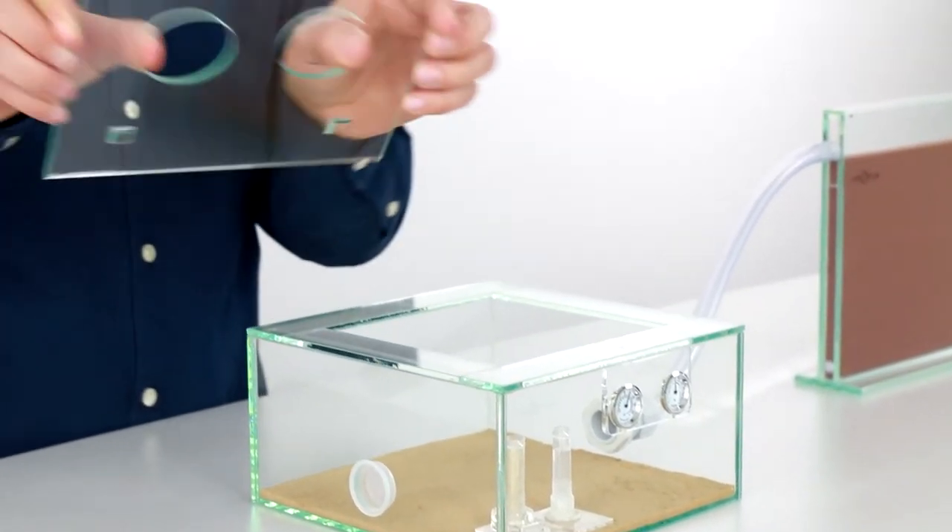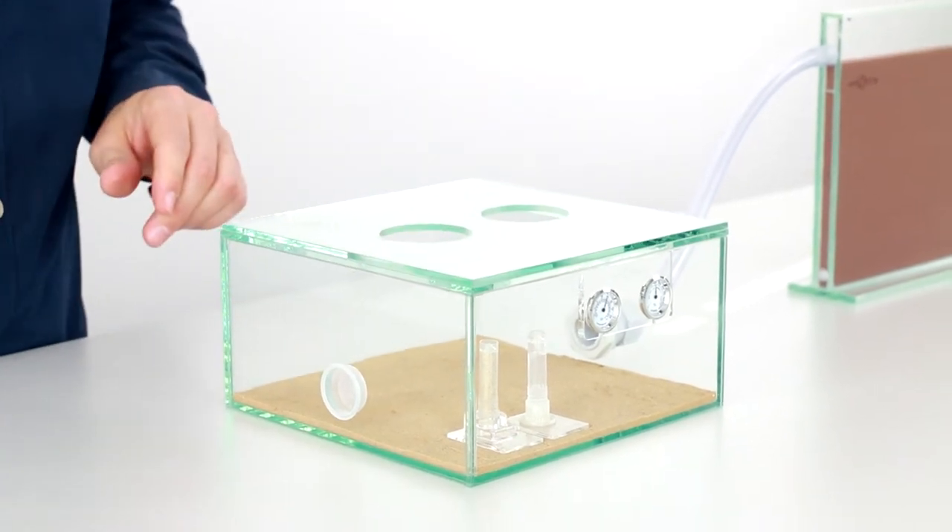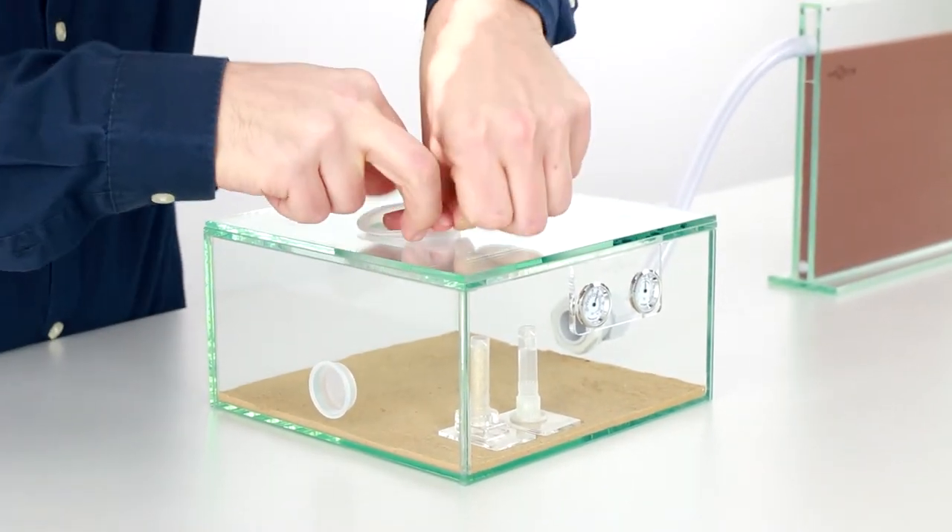To be on the even safer side we have a glass cover with two interchangeable inserts. The grid insert provides for the air exchange in the arena.